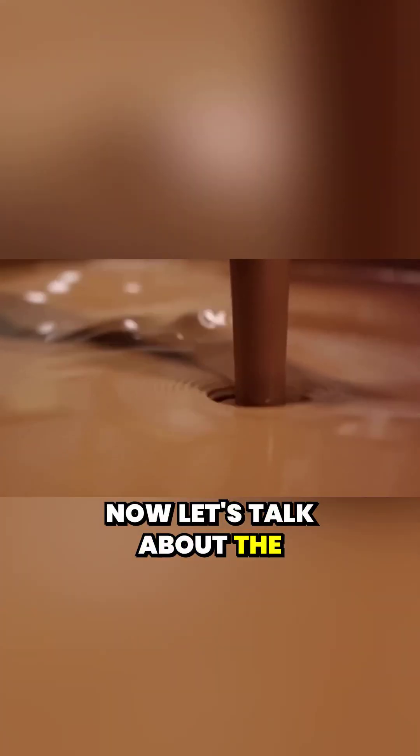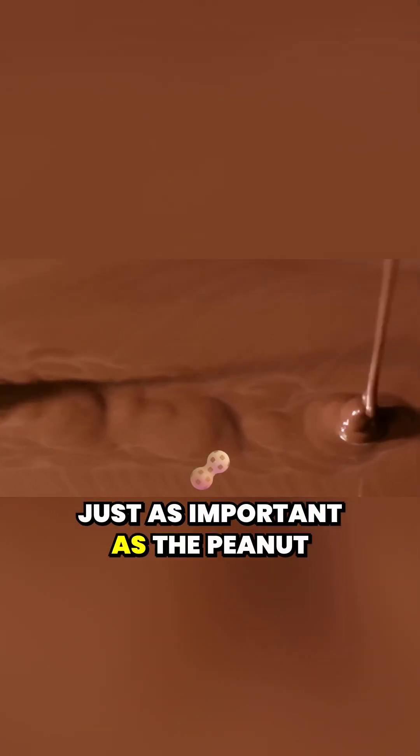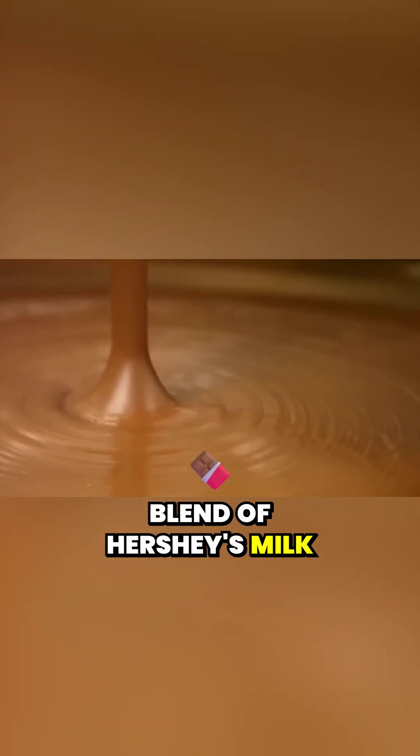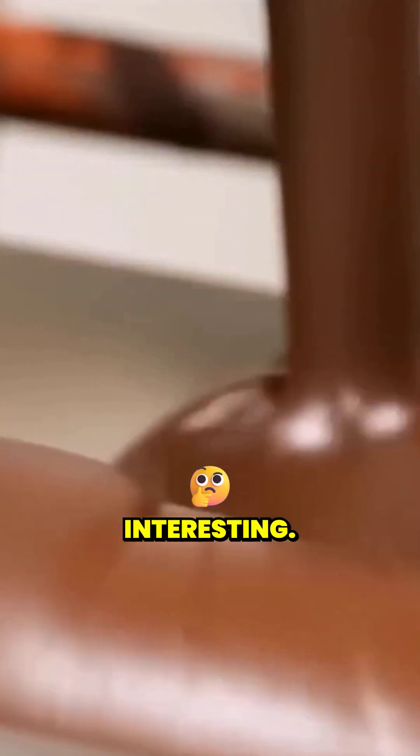Now let's talk about the chocolate, because let's be honest, the chocolate is just as important as the peanut butter. Reese's uses a special blend of Hershey's milk chocolate, which is melted down in massive vats to create the perfect coating. But here's where it gets interesting — the melted chocolate doesn't just get poured over the peanut butter willy-nilly.